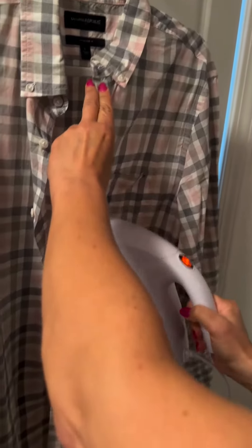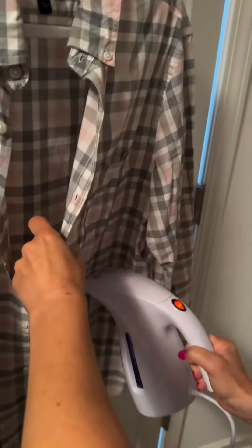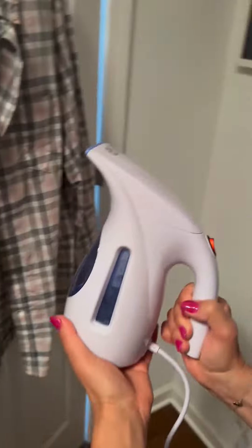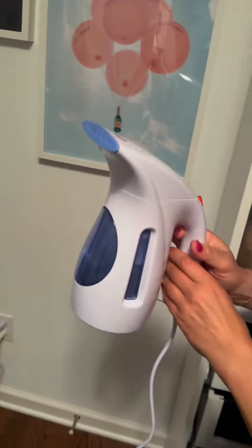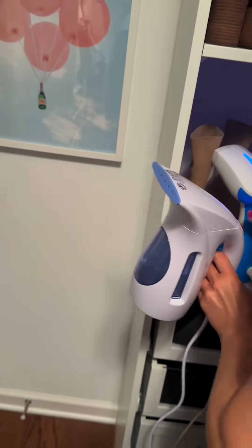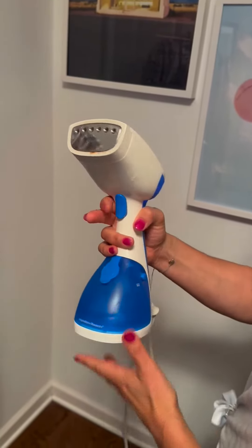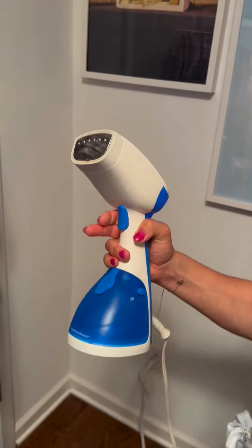I've been very happy with this steamer. It gives you 15 minutes of continuous steam time and it's great for travel — if your clothes get wrinkled while traveling you can just throw it in your luggage. What I like about the Hamilton Beach one is that it has a trigger so you have the ability to turn it on and off and stop it.